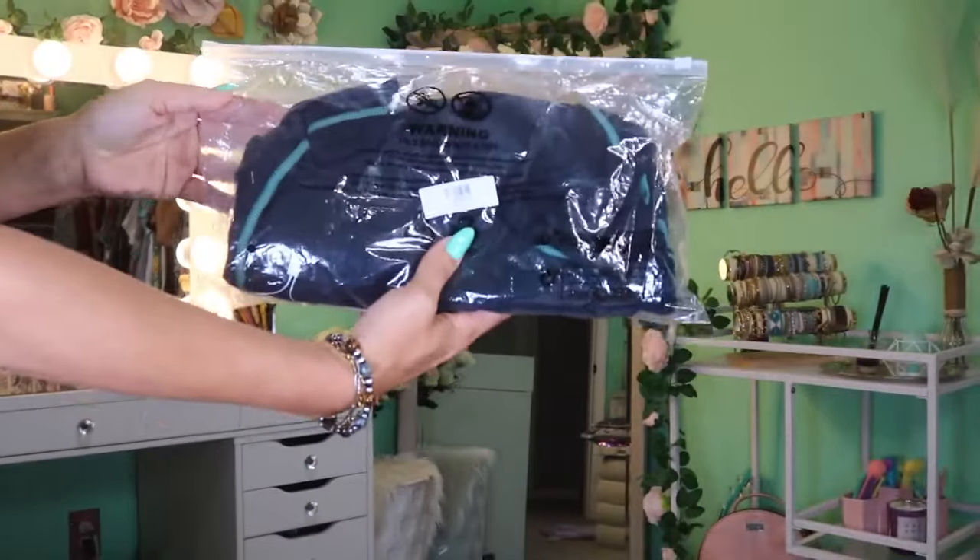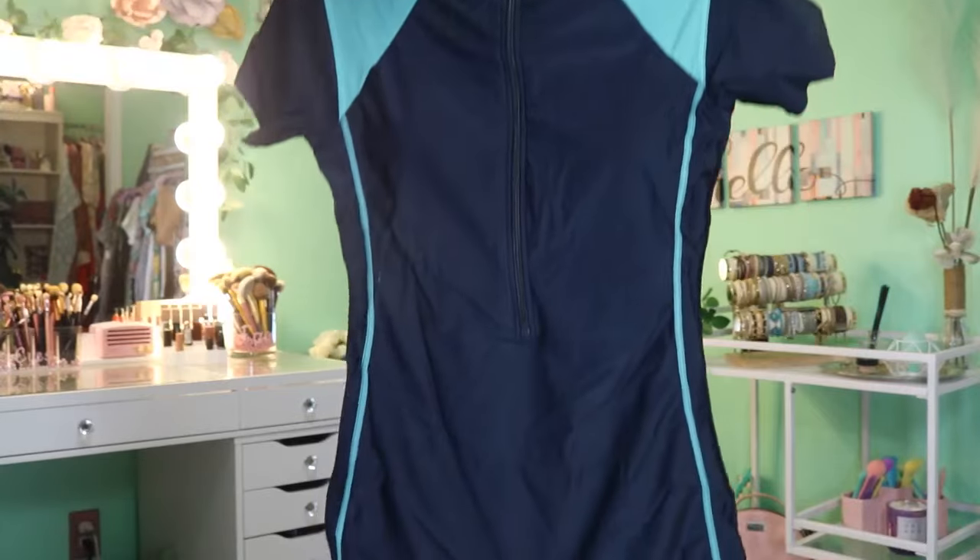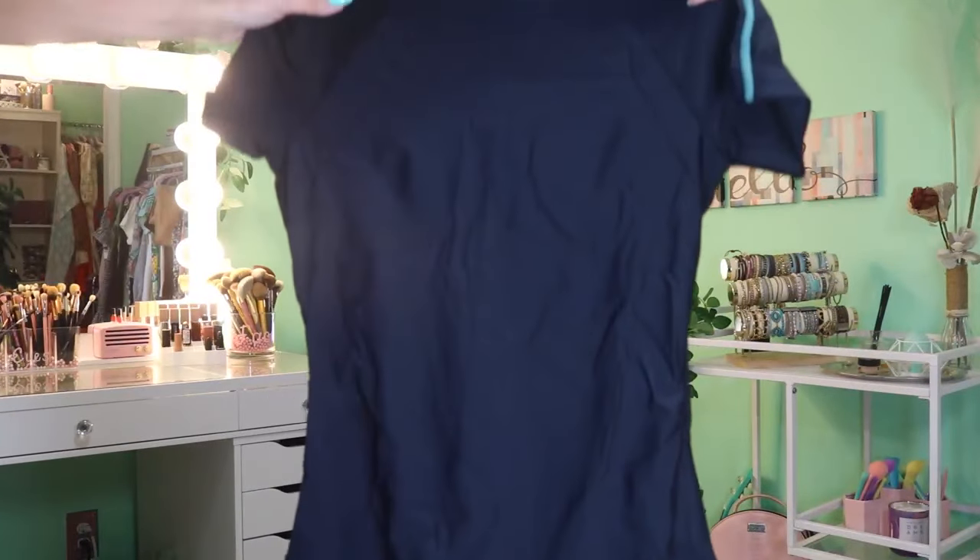Today we are checking out these Rashgard swimsuits or wetsuits from iBottom Castle. These did ship quickly and come in a ton of different colors as well as styles — some that are long sleeve, short sleeve, shorts and pants.